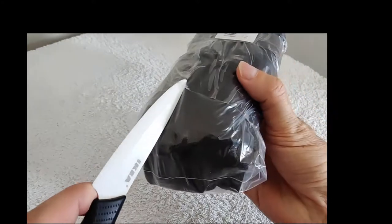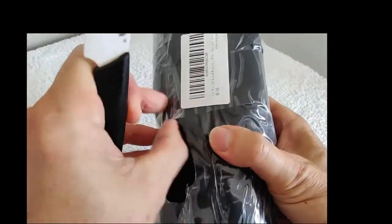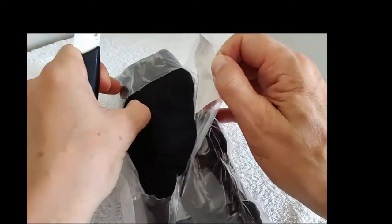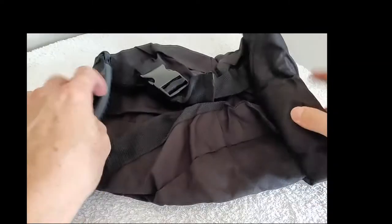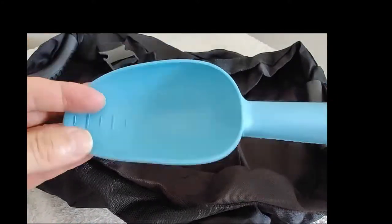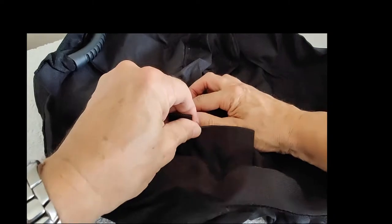Let's get rid of the tape — it's pretty well packaged. Try not to cut the bag. Okay, so now look at that — it comes with a scoop for the sand and a nice velcro cover.